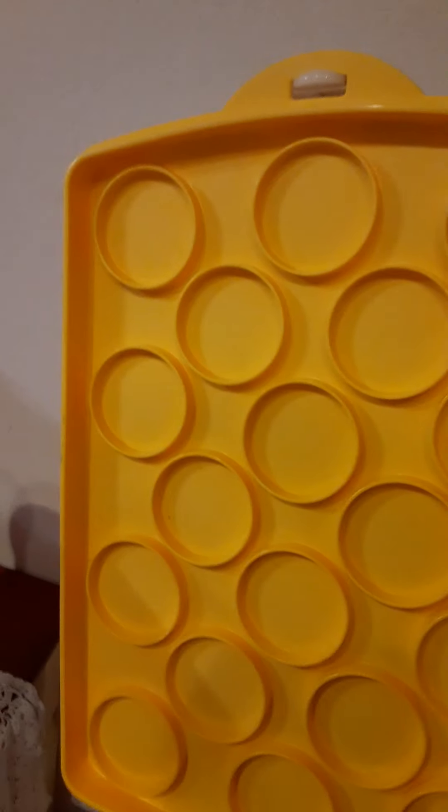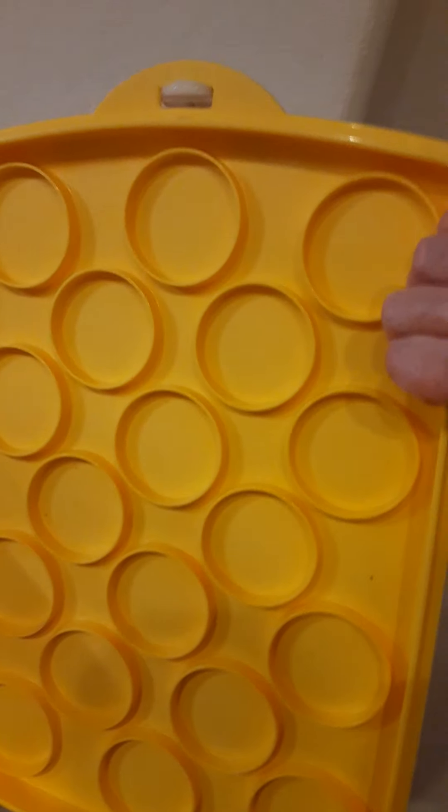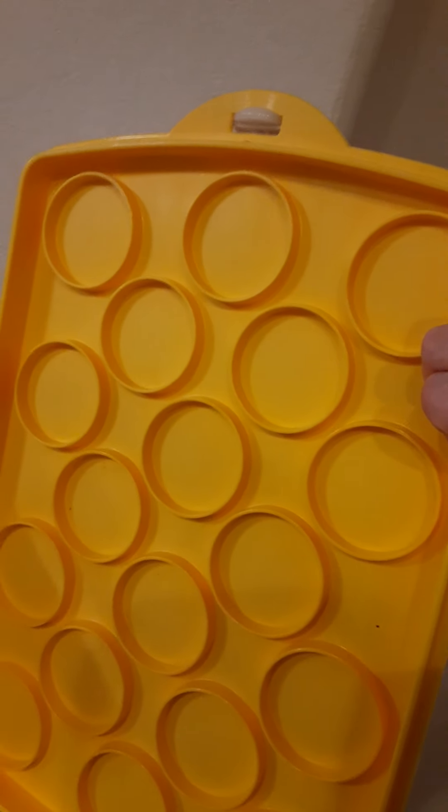If you put this side on top instead of on the bottom, you can fit cupcakes in there — one, two, three... that's eighteen cupcakes — and they're not going to slide around or get icing all over each other, which is super cool. The baking stuff alone is some of my favorite Tupperware.